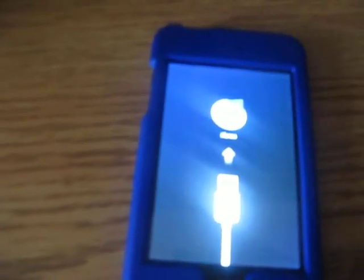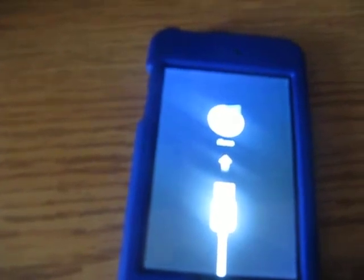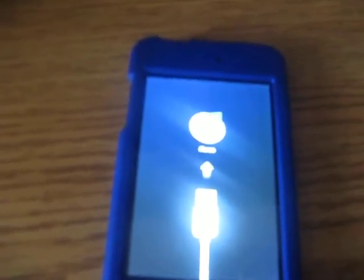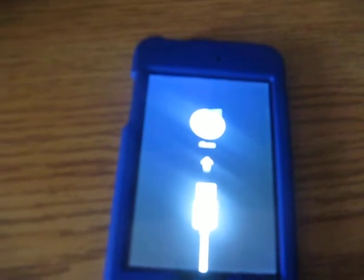And then you just got to wait a few minutes. So basically what you do is open Black Rain right there. And just as simple as that, all you do is click make it rain. And then it should be running, should find the device, and then there should be some creepy picture of Geohot on there. And then it says done, wait for reboot, so just wait for this to go away.